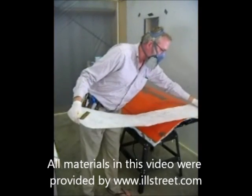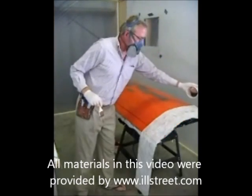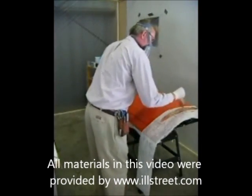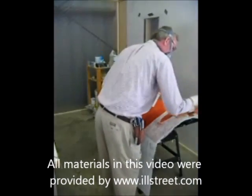We're going to lay that down on our mold surface, on our plug, and wet it out, making sure that we don't have any air bubbles.